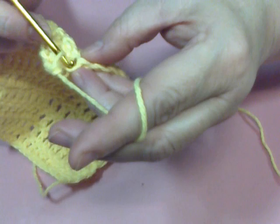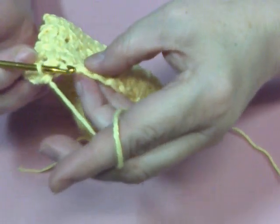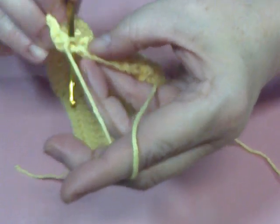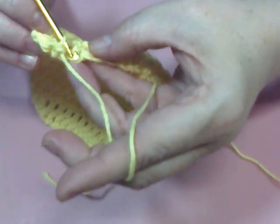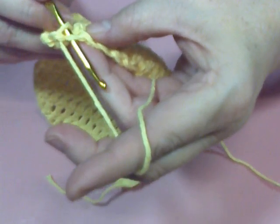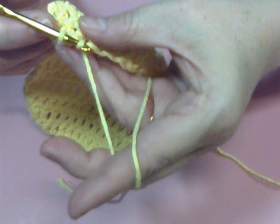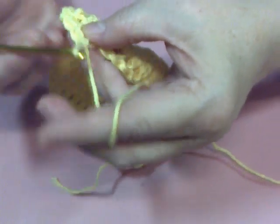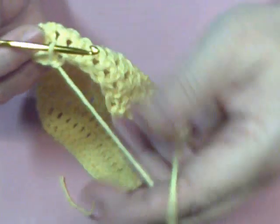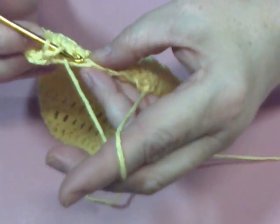I'm going to do that again. Now, remember in a previous video I showed you that you could either go through both loops, or you could just go into the one closest to you — the top loop, or it's called the back loop — pull the yarn through, and then drop to both loops, both loops.